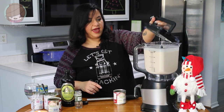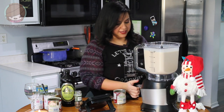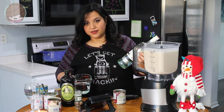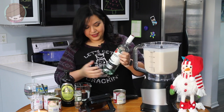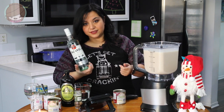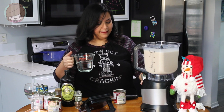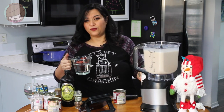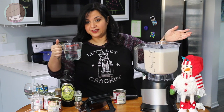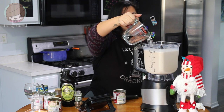Now I'm going to add the rum. If you're making coquito, you've got to use Puerto Rican rum — Bacardi is delicious. You can do however much rum you want: between four to six ounces per bottle. Hey, it's Christmas, have fun. I'm going to do twelve ounces for two bottles — six ounces each — we're just going all out.